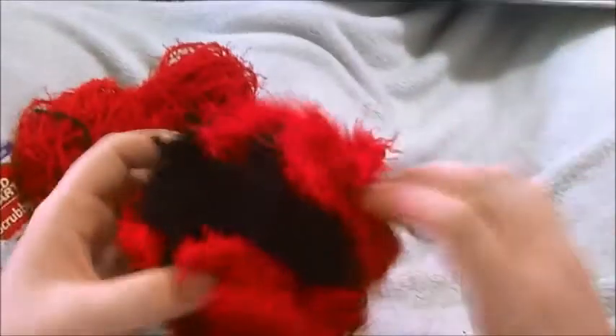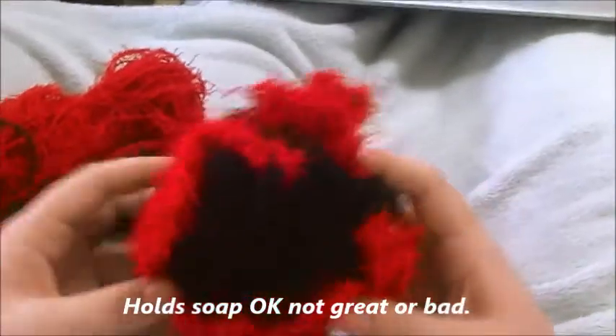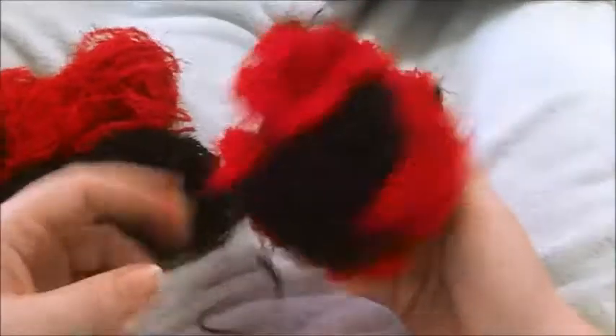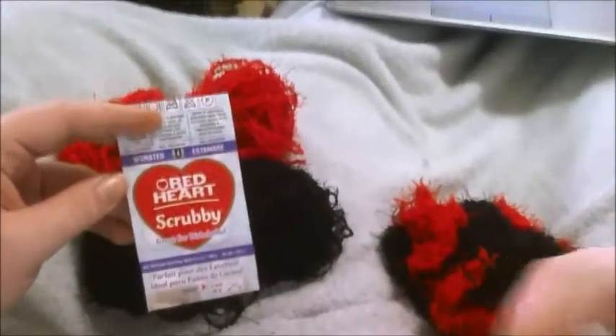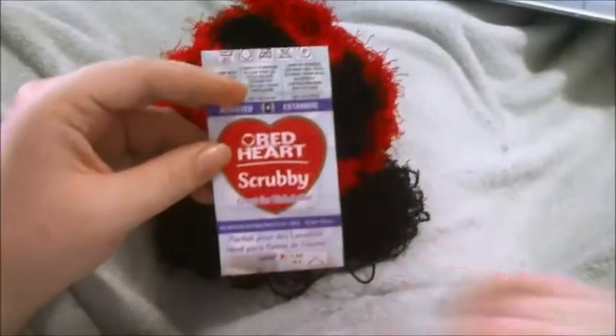If you've got the loofah pattern, it's a great exfoliant, and it would make a great dishcloth for cleaning dishes too. You definitely want to lay it out to dry. Overall, I'd say this is a pretty good yarn for using as a dishcloth, a loofah, or a washcloth — definitely lay it out to dry because if it's wadded up it will not dry. So overall it's a really good yarn if you're looking for a dishcloth or exfoliant. That's the Red Heart Scrubby review.